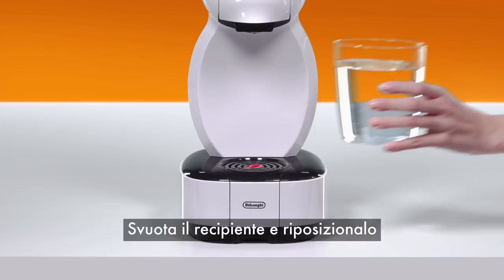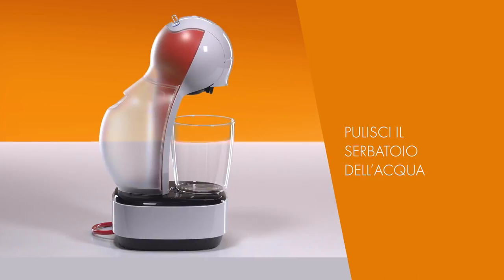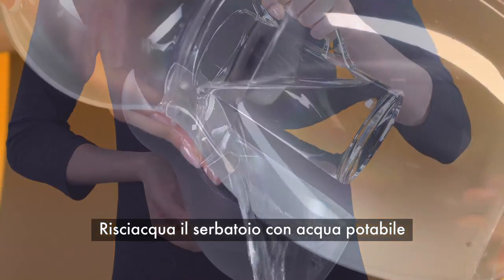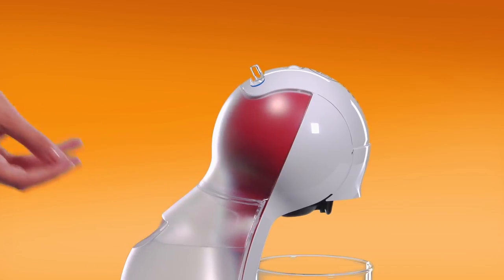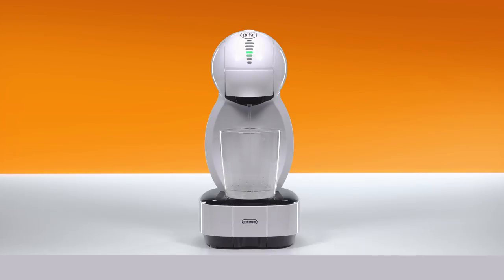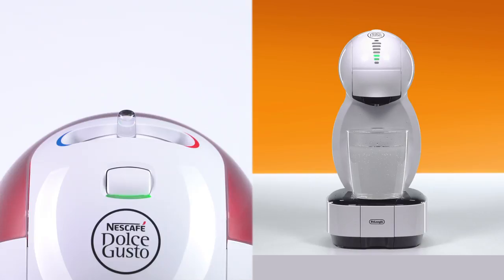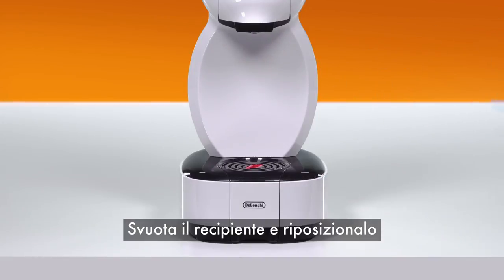Empty the container and put it back. Rinse the water tank with drinking water, then refill it with drinking water and reinsert it. Move the lever to the hot position, then wait until the water stops. The lever automatically returns to the stop position.